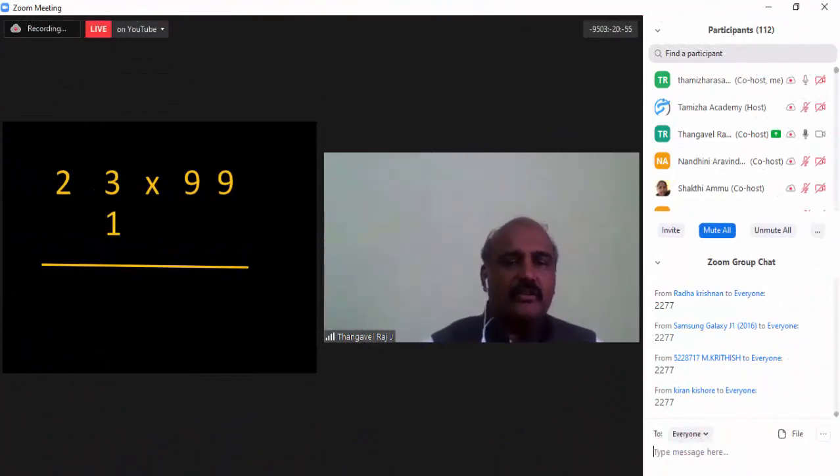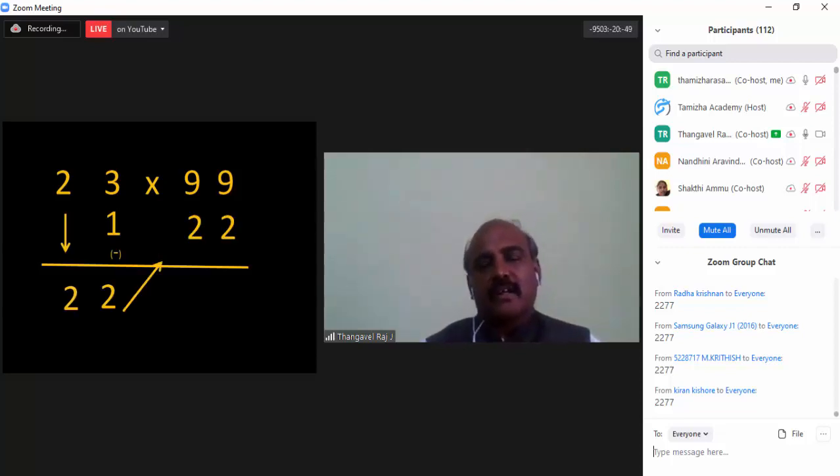Now what are you going to do — you are going to subtract 1. So 23 minus 1, you will get 22. Take that 22 and subtract again, so you will get 77. That is the answer.